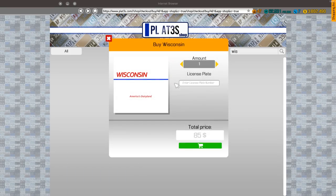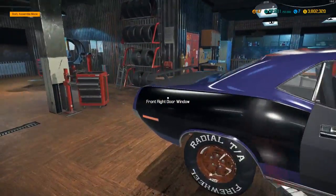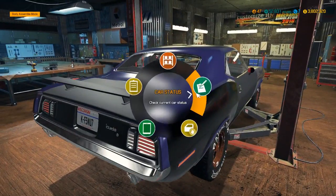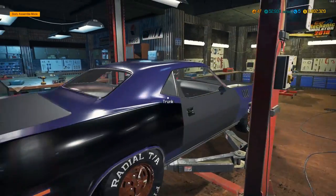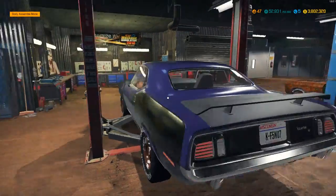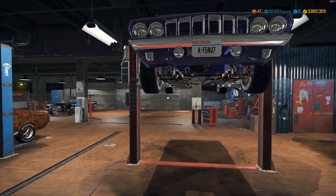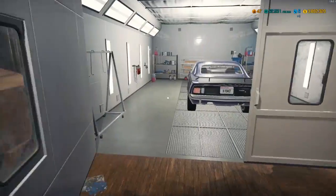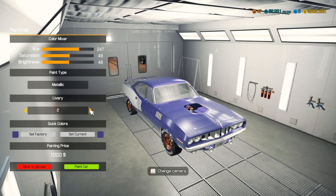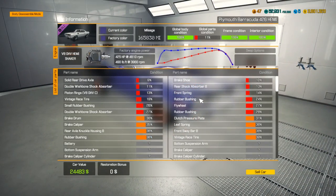Next we'll do plates — let's do custom plates. Body condition is at 90, so I'm missing a left body window. There we go, now that's done. Now that it looks really good, let's go paint it. Once I paint it I can get a good idea of what color to use for the wheels — I'm thinking maybe chrome or black.